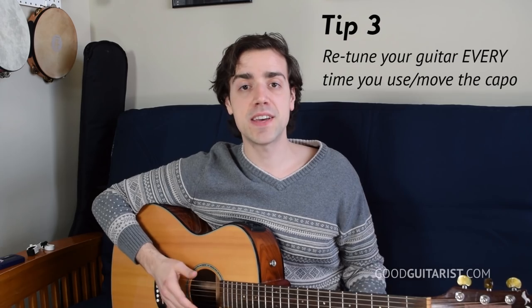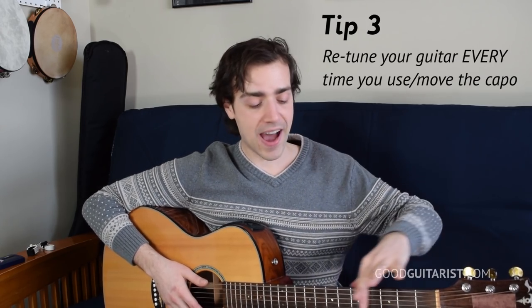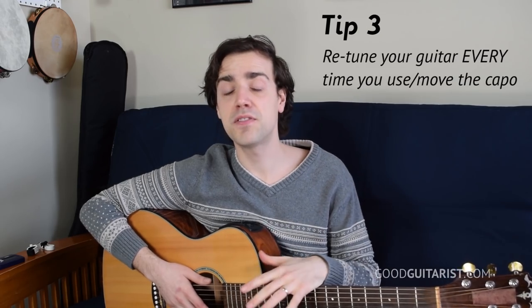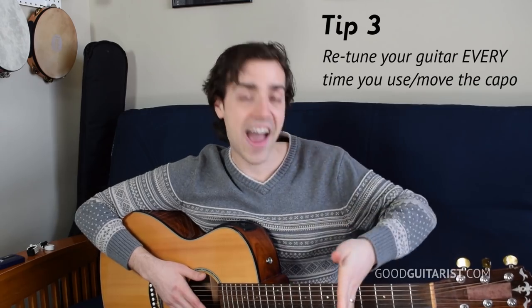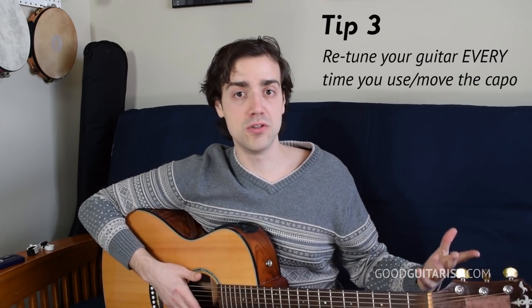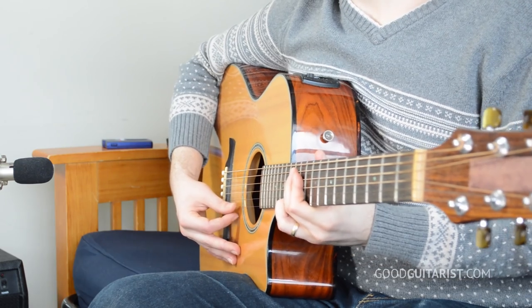My final tip, tip number three, is to retune your guitar every time you put your capo on, or even move your capo. Most guitars tend to go out of tune a little higher up the neck. So if you tune your guitar perfectly at zero and then hold down the 12th fret, your guitar might be a tiny bit sharp or a little flat — it changes as you go up the neck. Also, as we just mentioned with the tension of the capo, the capo is going to press your strings down a little harder than usual, making them a little bit sharp. I'm going to press a note softly — now hard. You can adjust the pitch just by pressing it really hard, and that's what your capo is going to do. So make sure you retune every time you put a capo on, move it, or remove it. When you reset back to zero, you also want to retune.